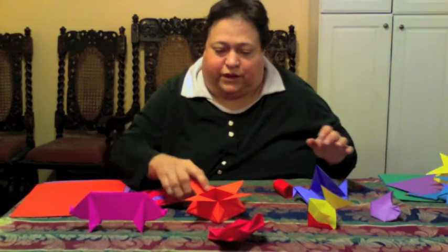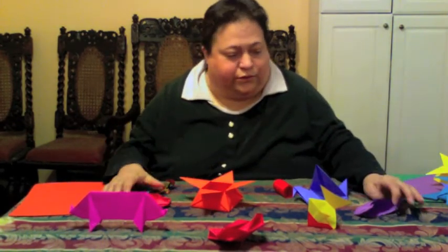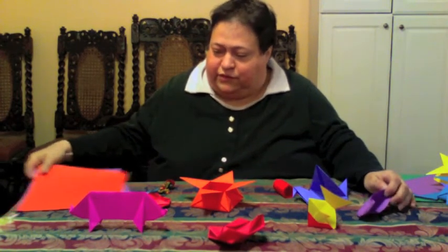This is a sampling of the models that I'm sending you. They're all more or less traditional models — some of them are newer, made by origami artists this century.